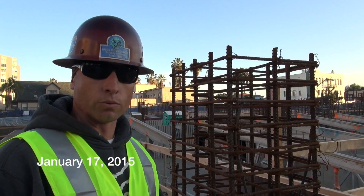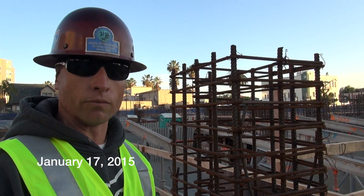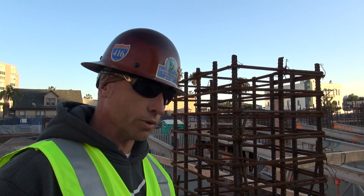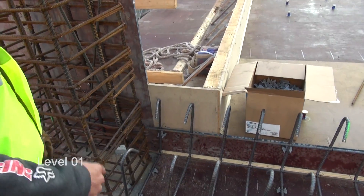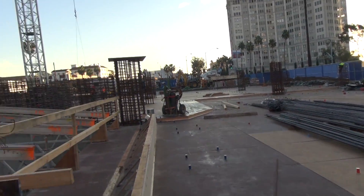My name is Todd Moore, I'm with Next Century Rebar. We are just starting to install the ground level deck for one. First thing we do is build these beams along the ramp and the lower section of slab, and then we'll start our bottom mat after that.